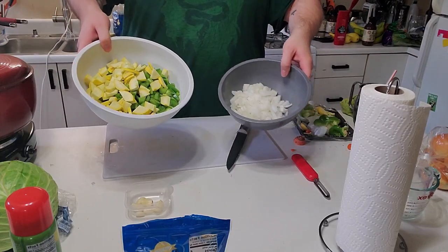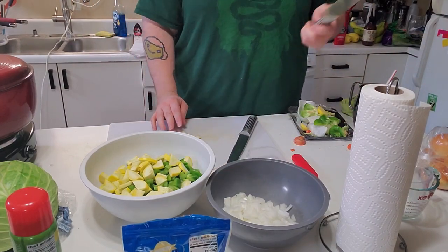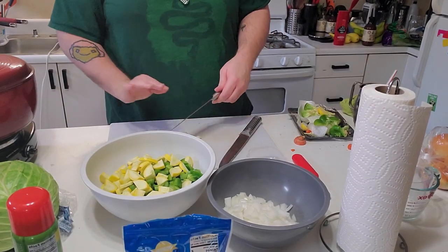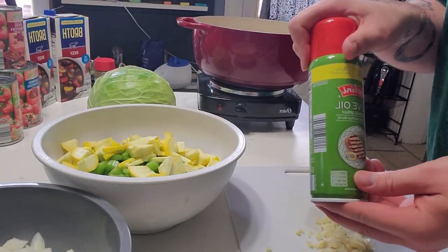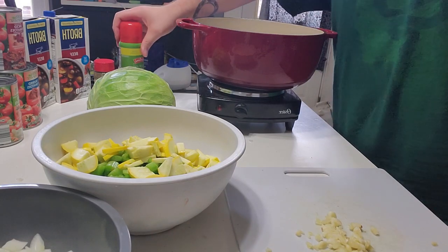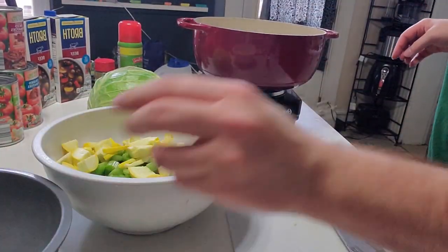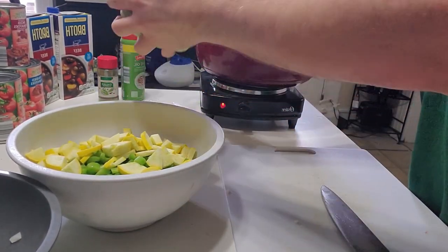All right, so we have all those guys chopped up. Then what I'm going to do is mash the garlic — just take a wide knife for that. Now on my little burner here I'm going to put some spray oil in the pot, add the garlic and the onions, and let them just start sautéing. While they're going we're going to go ahead and chop up this big head of cabbage.